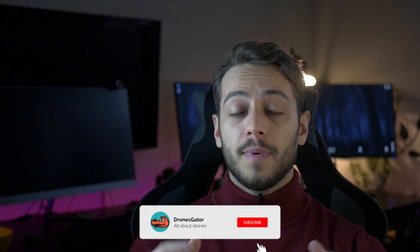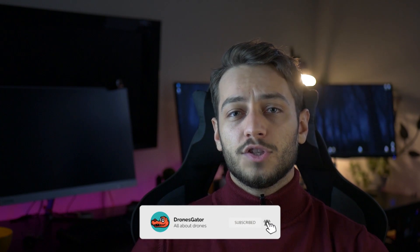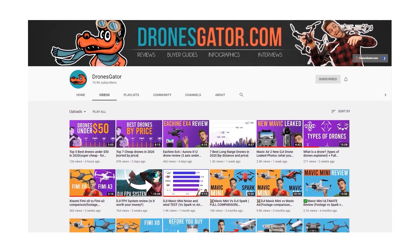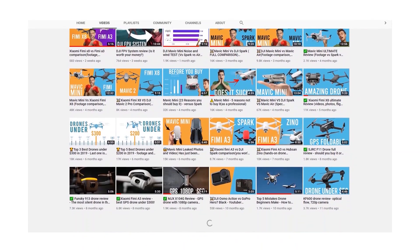If you want to see more videos like this, it would help a lot if you'd like this video for the YouTube algorithm, subscribe, and hit the bell notification icon so that you get notified whenever I post a new video. I post about three times per week. You can watch the related video right here, the next recommended video right here, and you can subscribe to DroneGator easily if you click on my face right now. I usually post buyer guides for drones in general, individual reviews, photography and videography tips, and so on. Thanks for watching and see ya later alligator!